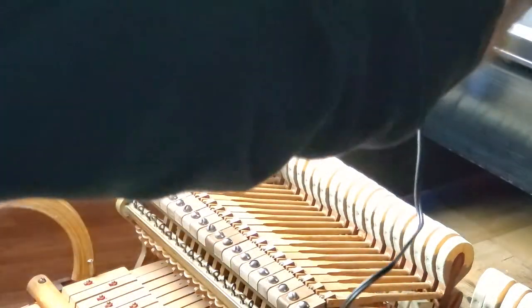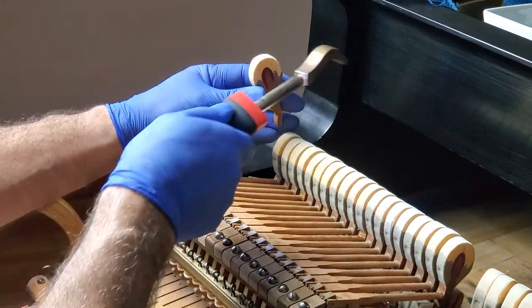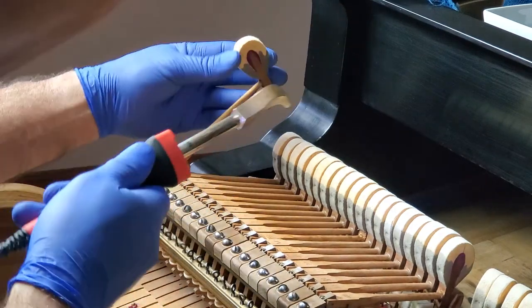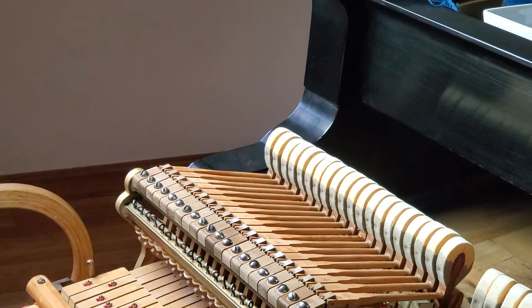I'm fortunate — I have so much felt on these that I could lose some felt and still be in really good shape. Okay, everybody's ironed from here all the way up — those other ones have already been ironed. Okay, time for a sound rest.